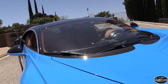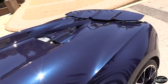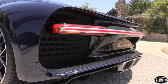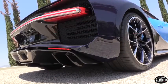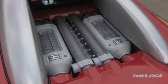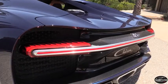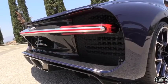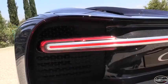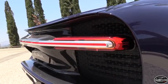Bugatti claims the Chiron can accelerate to 60 miles an hour in less than two and a half seconds, 124 miles per hour in less than six and a half seconds, and 186 miles per hour in about 13.6 seconds. A new two-stage turbocharging system replaces the Veyron's parallel system along with larger turbos to virtually eliminate lag. When accelerating from a standstill, only two of the turbos are in operation; the other two come alive at about 3,800 rpm to deliver the full 26.8 psi of boost. This should lead to a very linear power curve from 2,000 rpm, high torque at lower engine speeds, and an overall power output that's easily controllable through the engine's range.